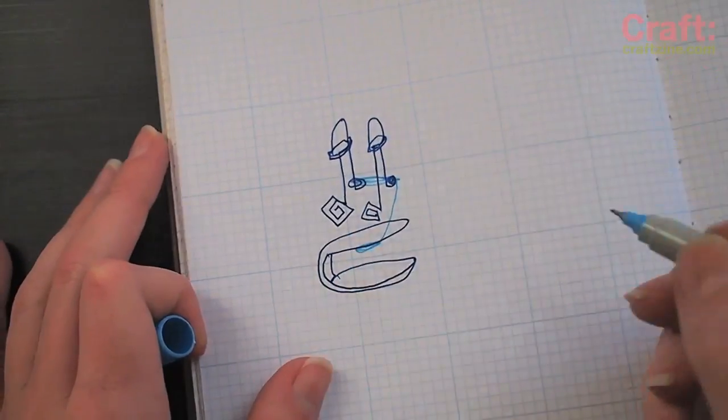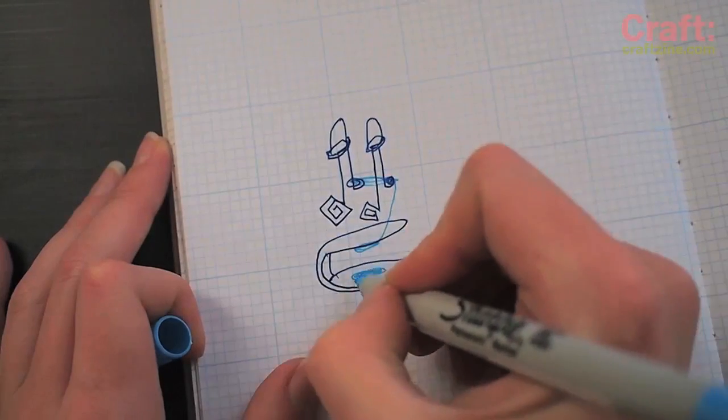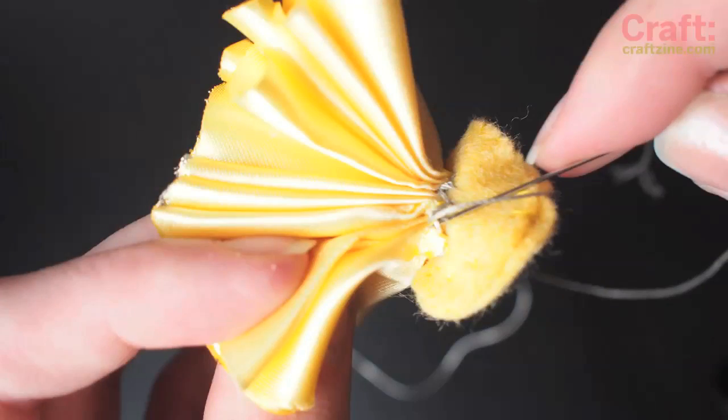The circuit is the same as my LED embroidery tutorial where both positive leads are connected to one thread and both negatives to the other. The LEDs are now wired in parallel, where each gets three volts from the battery.